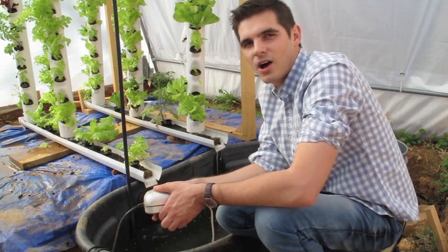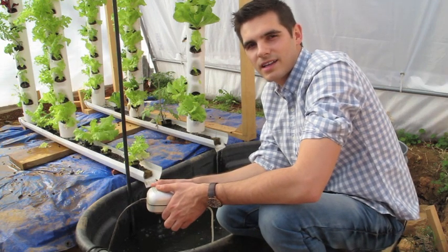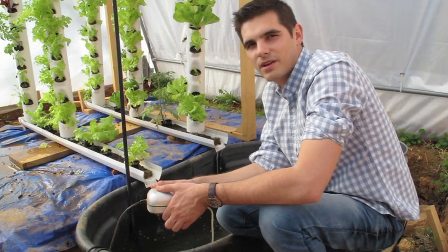Well, thanks for watching. I hope you learned something. This is our aquaponics senior design project at John Brown University.